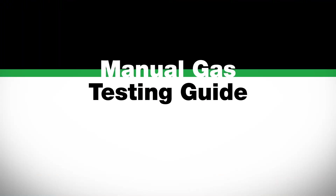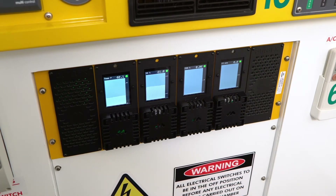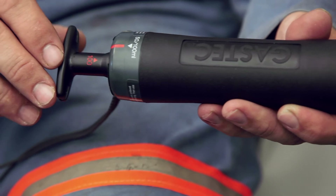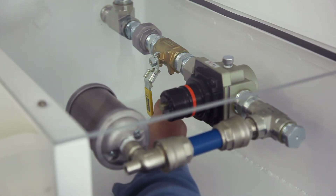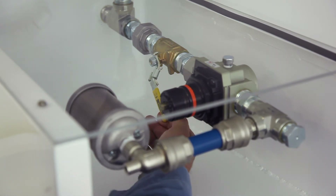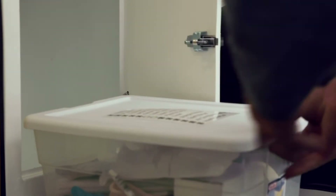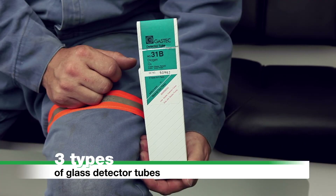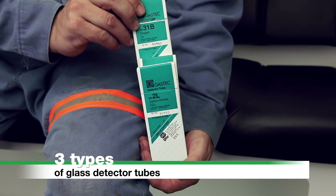Manual Gas Testing Guide. MINARC refuge chambers are supplied with either digital or manual gas monitoring systems. Manual gas monitoring is to be conducted hourly using a gas sampling pump and detector tubes. This must be started after confirming the compressed air ball valve is fully opened. Remove the GasTech sampling pump from the storage container and from its protective case. There are three types of glass detector tubes: 31B tubes test the oxygen level, 2L tubes test the carbon dioxide level, and 1LC tubes test the carbon monoxide level.